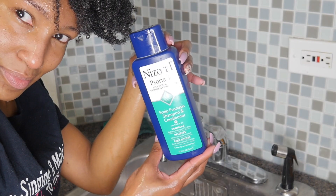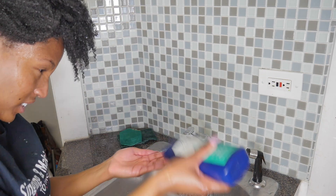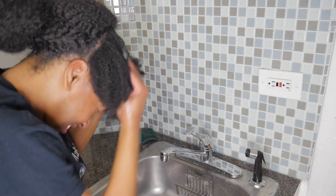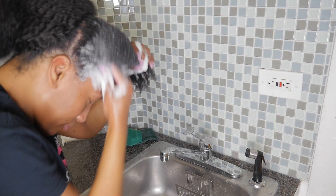For the second cleanse I am using the Nizerol Scalp Psoriasis Shampoo. I absolutely love this shampoo to treat my scalp psoriasis. I actually love it so much I did a full review on it. Feel free to check out that video if you are interested in trying out this shampoo.